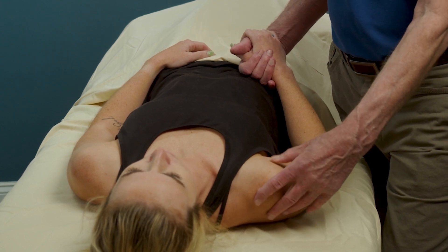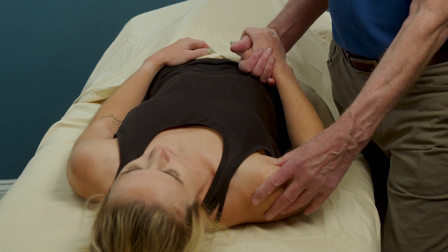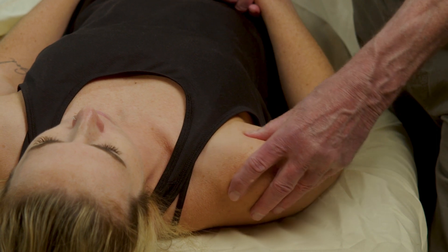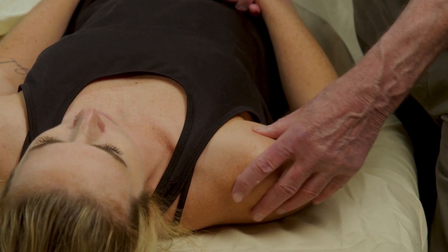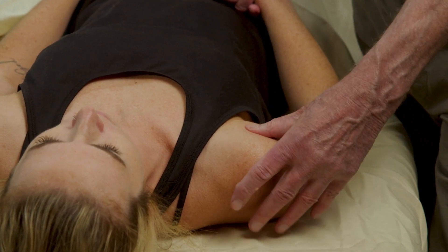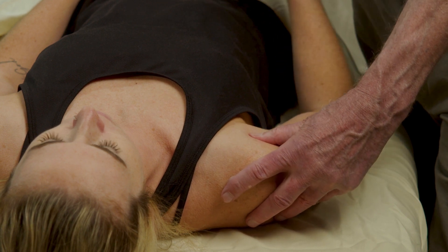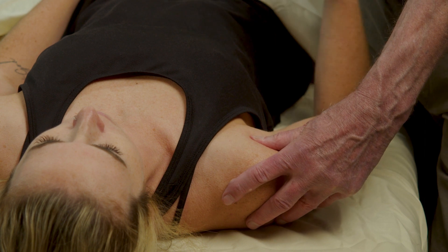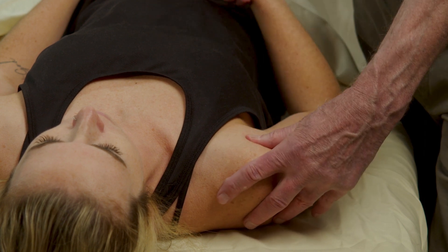Is that tender on you at all, Sammy? A little bit. For the palpatory exam, we can either move the thumb back and forth across the bicipital groove, or we can place the thumb directly across this part of the humerus and rotate the arm to move the bicipital groove under the contact.